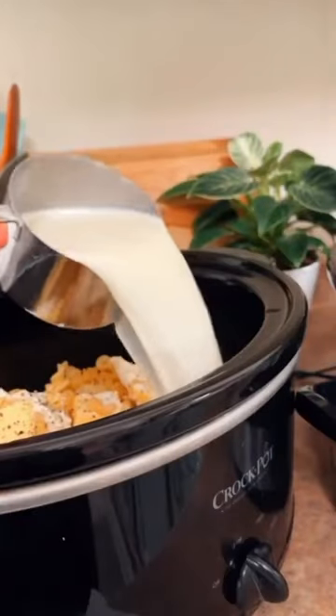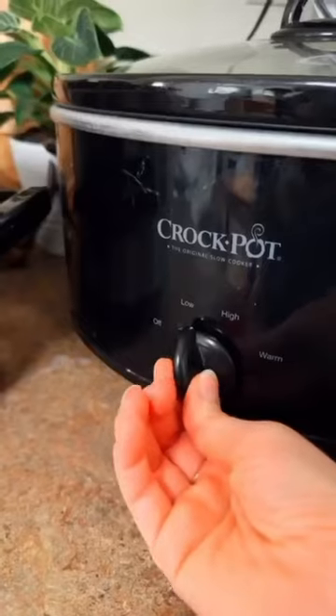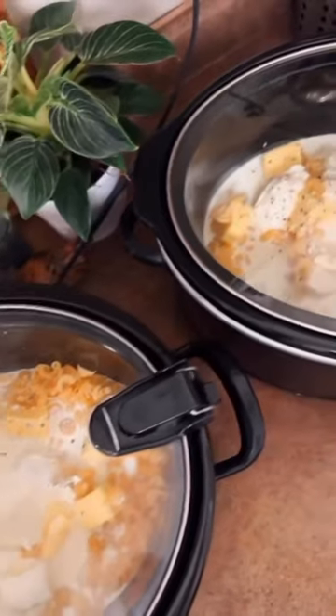You'll also need grass-fed milk, whipping cream — we used Kelowna — and we used a garlic and herb cheese and a Kerrygold, but you can use any cheese you would like.